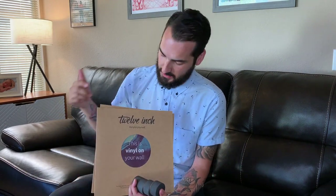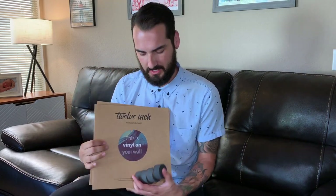Alright, so that was the gear review for today. I hope you guys enjoyed. Check out 12inch — I'm going to put a link below — and check out TableMates. If you guys enjoyed this video, go ahead and give me a subscribe and check out my other videos. See you guys next time.